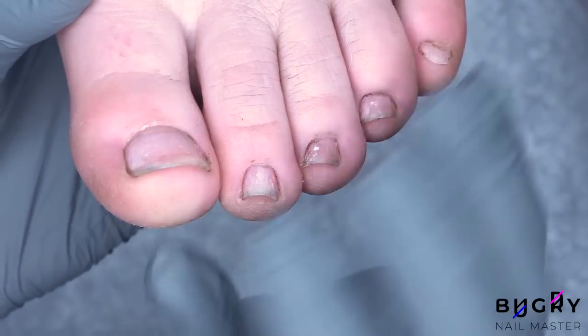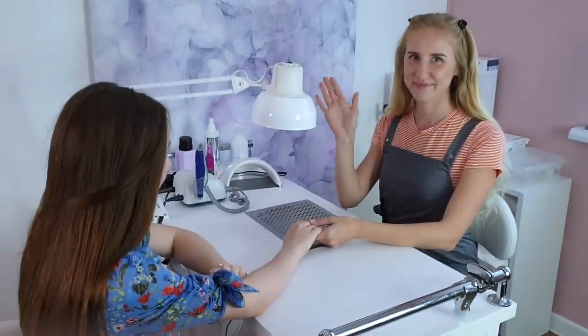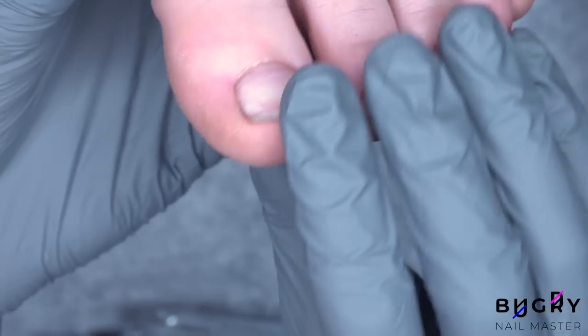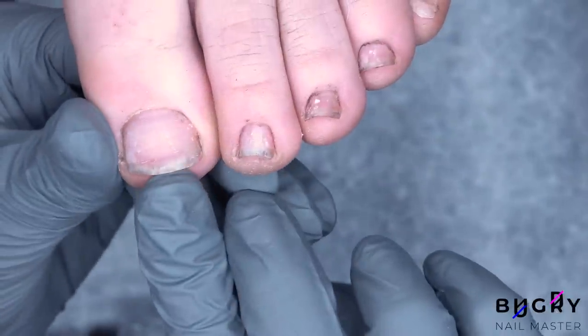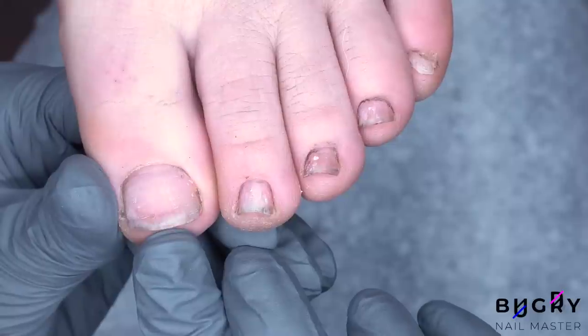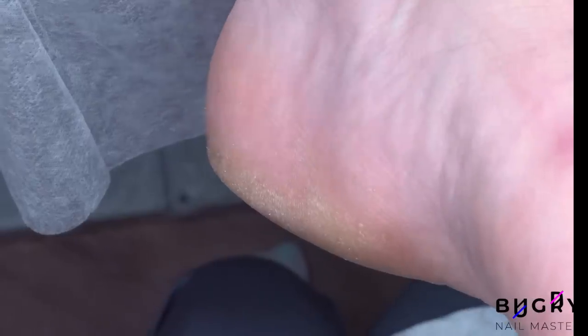Hello everyone, this is Tatiana and welcome to my channel. Today's video is going to be a full pedicure. I have finally gotten a professional chair and fans for pedicures so I am fully equipped and ready. I am so excited to work with my client today because we are not only working on her toenails but also on her heels.